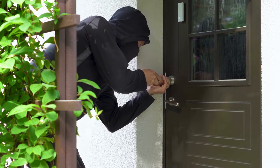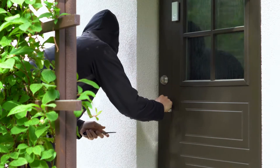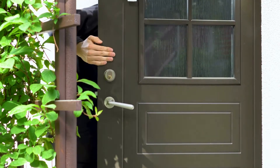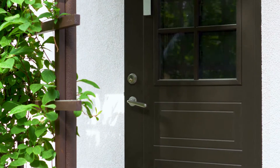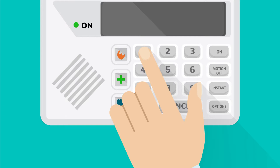Doors are the most common entry point for intruders infiltrating a home or business. When designing an alarm system for your home or business, installing a door sensor on all doors that lead to the outside is imperative. With a door sensor installed, your keypad will notify you if you have left your door open and not allow you to arm your system unless you close the door or bypass the sensor.